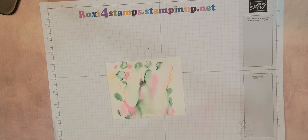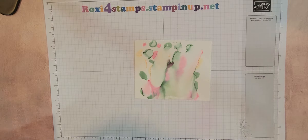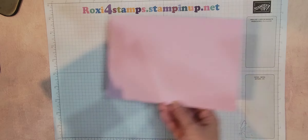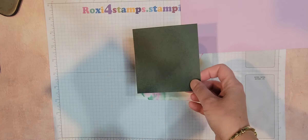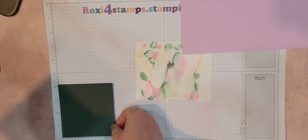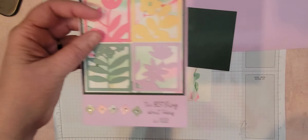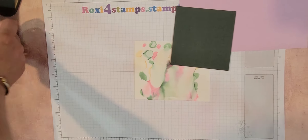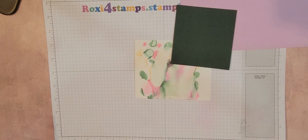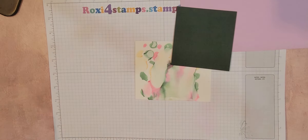Let me go ahead and get out the pieces from here. So this is the Fresh Freesia, which is one of the new in colors. This of course is eight and a half by five and a half, and we're going to fold it in half. This is the Evening Evergreen, and this is four and one eighth squared because these squares here are two inches. So that gives you a little bit of an overhang. And the rest is all die cuts. So let me go ahead and get out my squares.